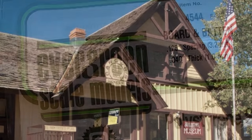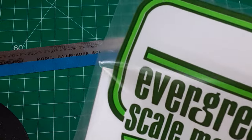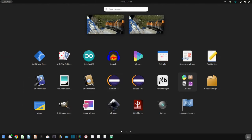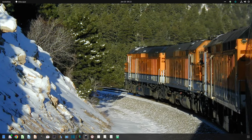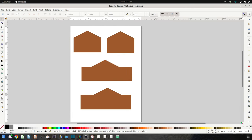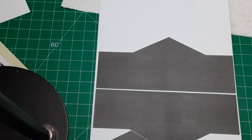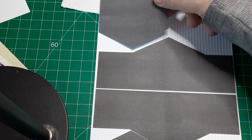Once I had the building's dimensions finalized, I pulled out some board and batten styrene sheets from Evergreen. The size and spacing of the battens required some slight adjustments to wall lengths. After careful measurements and arithmetic, I created wall templates using the free Inkscape software. I drew all my walls full size, then scaled them down by a factor of 87 to get HO scale, and placed the walls on paper for printing. With the templates printed and cut out, I placed them on a sheet of board and batten styrene to ensure fit and get the best use of material with minimum waste.